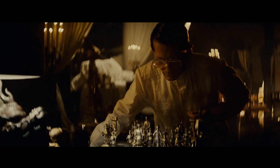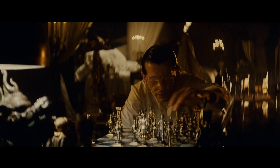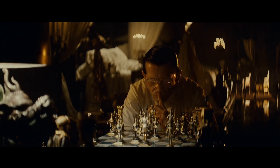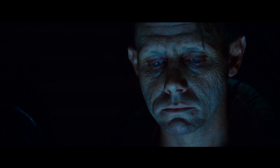I always loved working with anamorphic because you have this beautiful fall off behind him, where everything's sharp. The pieces are sharp, Terrell is just sharp, everything's falling away behind him. That's the beauty of anamorphic — that's anamorphic.